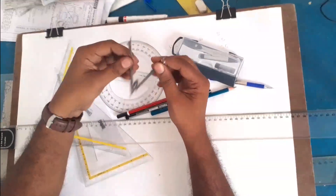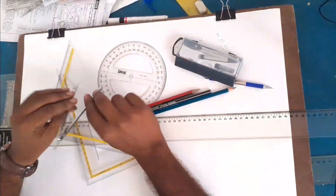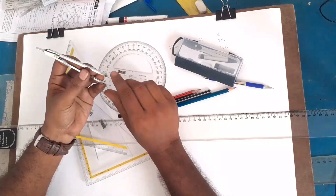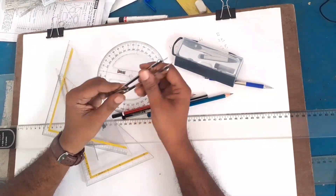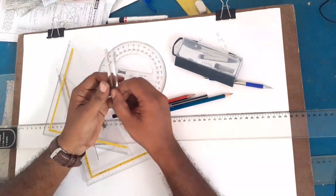The divider — a divider means there is no pencil lead. It is used to divide a line on a map or drawing. This is the small divider.